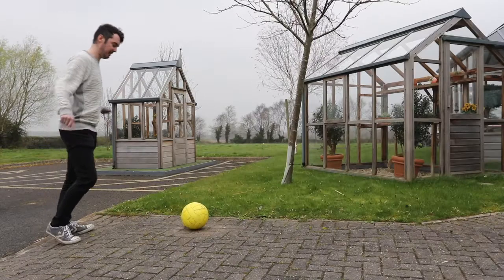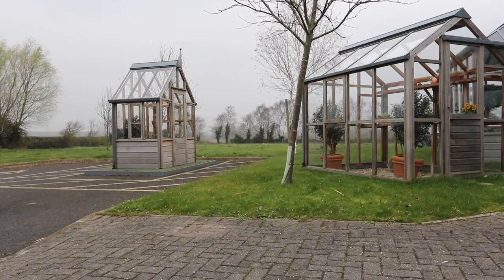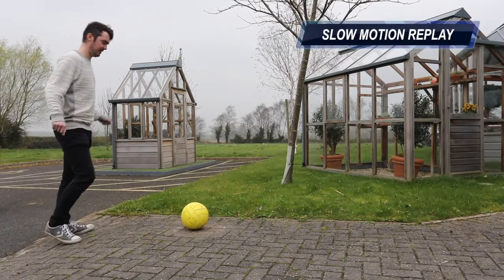Children and pets playing near greenhouses is always a concern, but as demonstrated the impact of a football has little effect on our glazing.